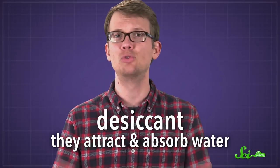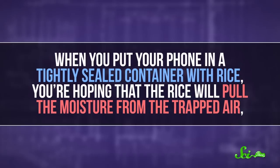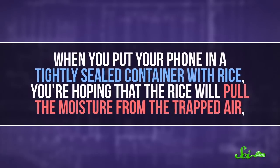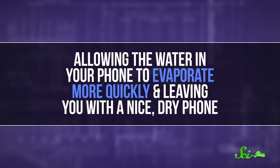The idea here is that the rice grains are a desiccant — they attract and absorb water. Leave a container of rice open in a humid environment for a while and you'll see what I mean — just maybe don't eat it afterward. When you put your phone in a tightly sealed container with rice, you're hoping that the rice will pull the moisture from the trapped air, allowing the water in your phone to evaporate more quickly and leaving you with a nice, dry phone.